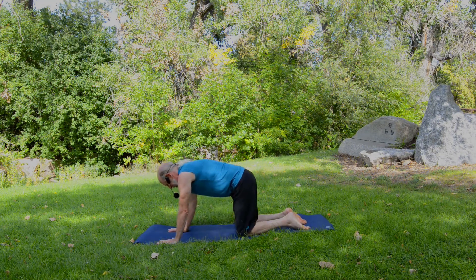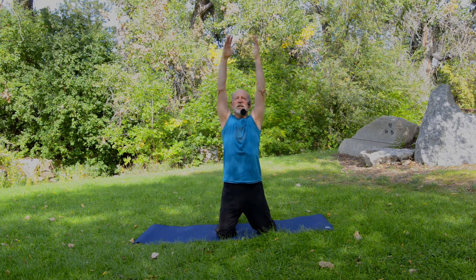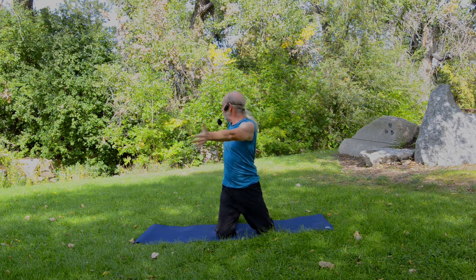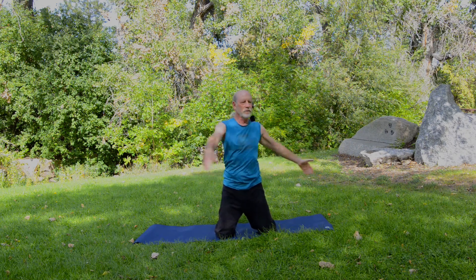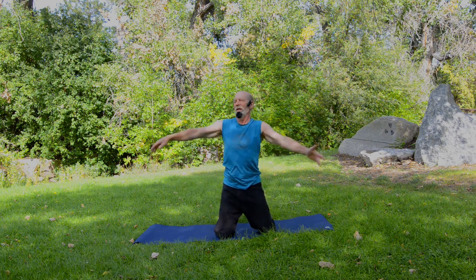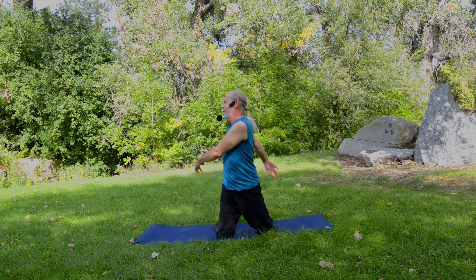Bring the hands down, roll over your knees from table pose, and rise up to kneeling. Make sure your hips are over your knees and your shoulders are right over your hips, with the knees maybe just a little bit wider than hip width. Reach the arms up and overhead, then bring the arms out to a T. Take a twist to the left and then back to center, and to the right. We've moved now into the dynamic stretching portion of our practice, starting to stretch out the muscles of the torso, shoulders, and hips.